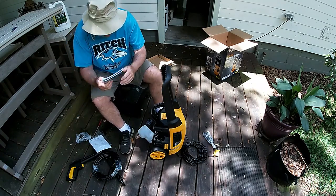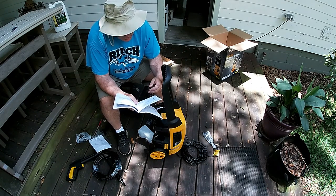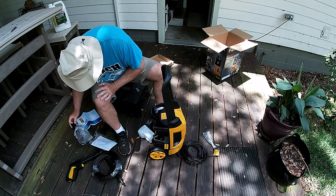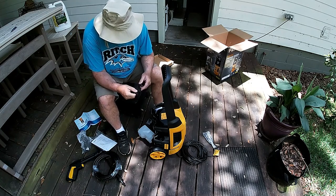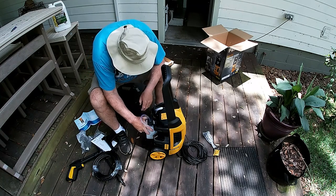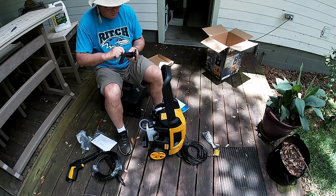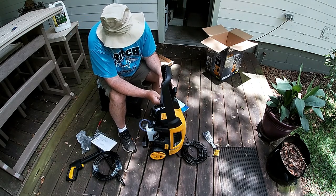The next thing that goes on — assemble the hose holder onto the handle. It slides in right there. Hose holder — put it on there. Hose holder may actually go that way. Oh yes, yep, that goes.